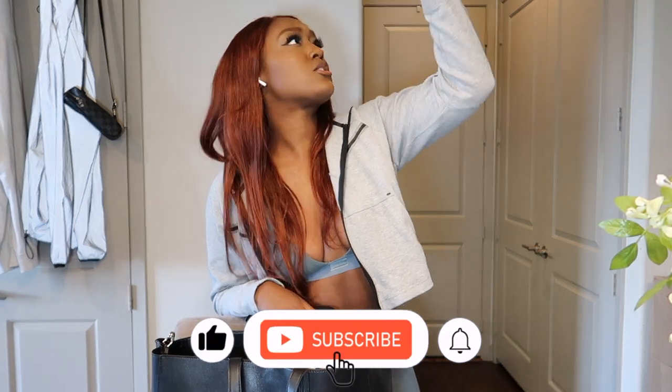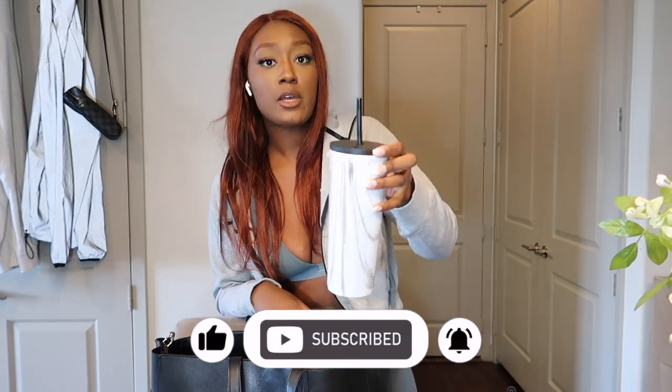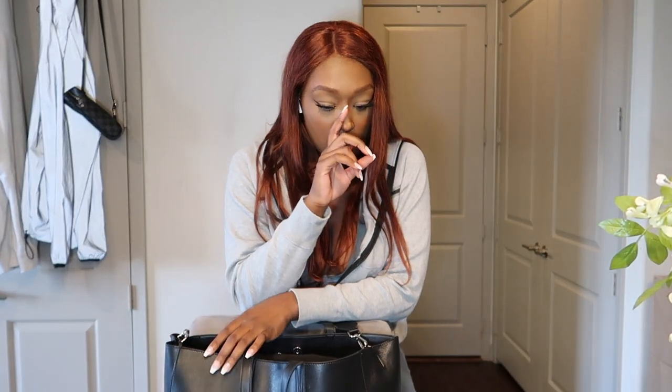The cup question kept coming up, so let me check — this is a 24-ounce cup that I put in there. If you have something bigger, it'll probably still fit in the pocket. It'll probably still fit in the bag either way.